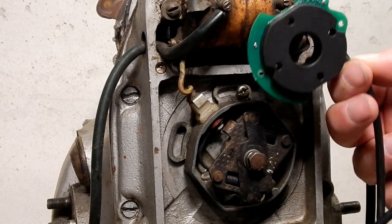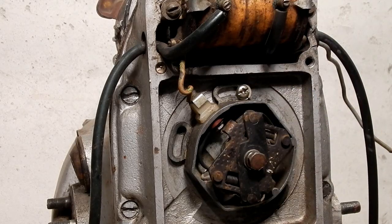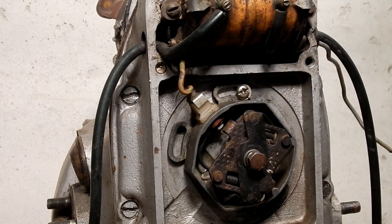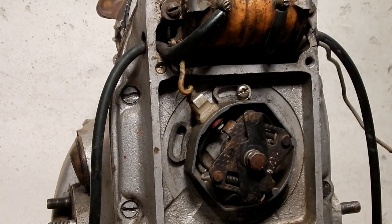It does not have a backing plate on it, or it can, but it does not in this application. We have a new style mounting system that will fit a wider range of models.